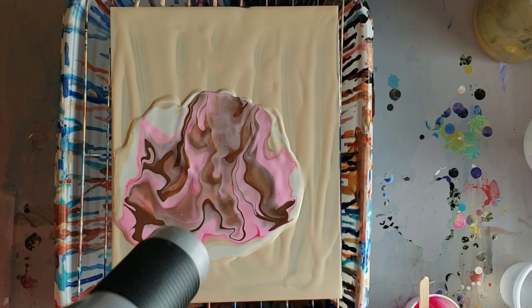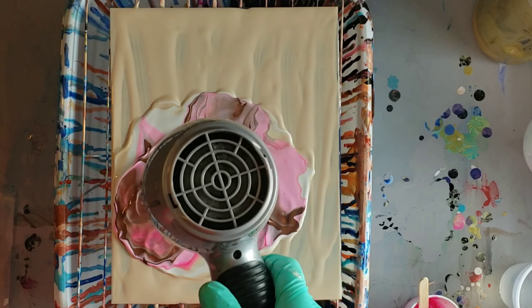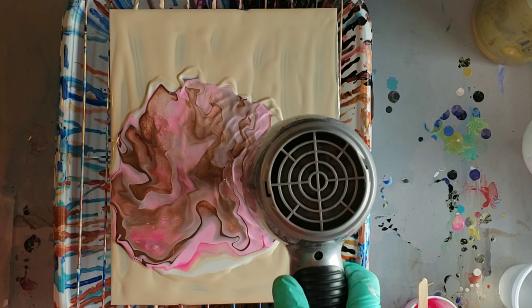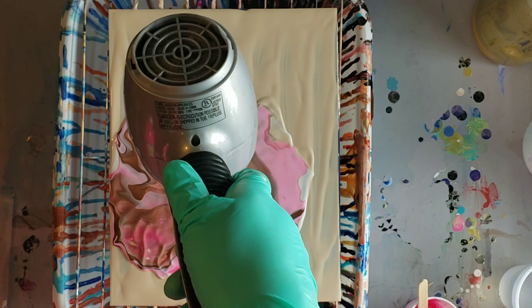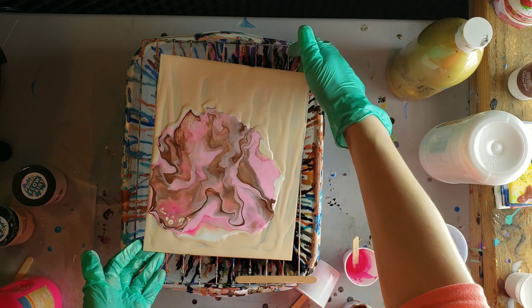I'm going to try using my hairdryer more in resin too — I see a lot of people doing that. With the hairdryer, I just went over my paint and pushed it back out, kind of like a fan blowing outwards, and I'm just trying to move the paint around to get some of the other colors to shine up through.